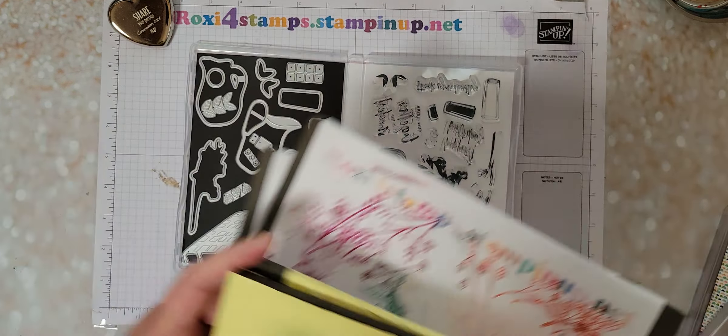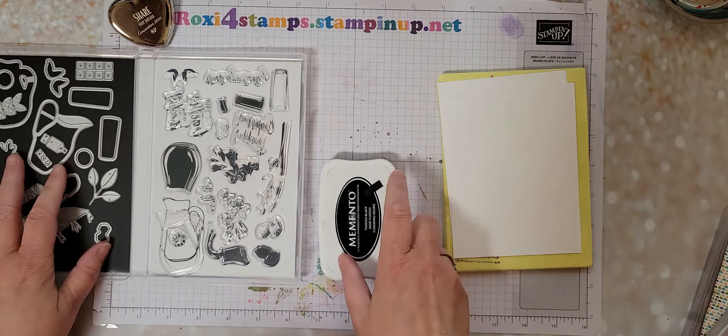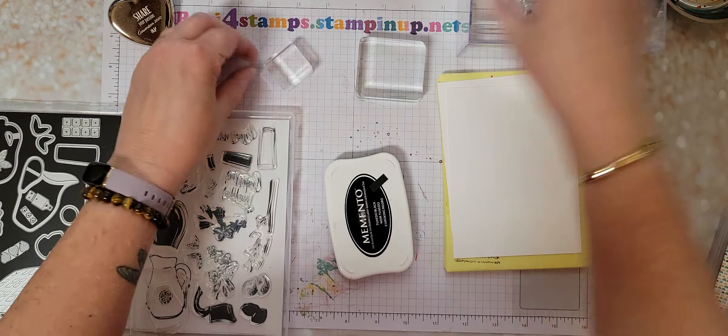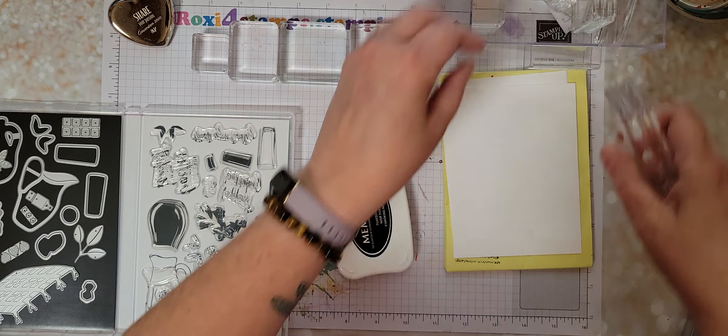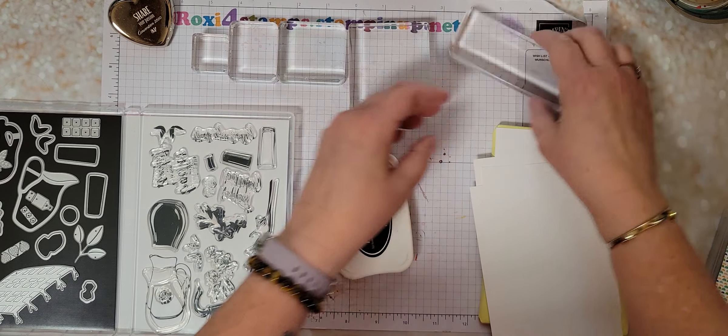That way I have some over here ready to go. So let's grab out my Memento and let's start in with some blocks - just get a few blocks out, kind of all sizes. That way, hopefully we have everything covered. That should be enough for now.